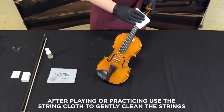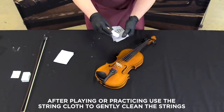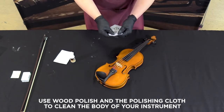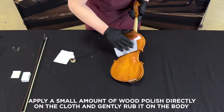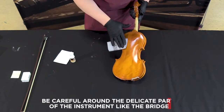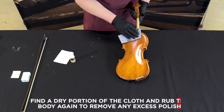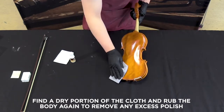After playing or practicing, use the string cloth to gently clean the strings. Use the wood polish and the polishing cloth to clean the body of your instrument. Apply a small amount of wood polish directly on the cloth and gently rub it on the body. Be careful around the delicate parts of the instrument like the bridge. Find a dry portion of the cloth and rub the body again to remove any excess polish.